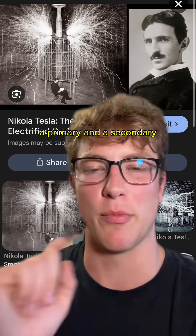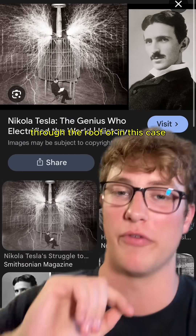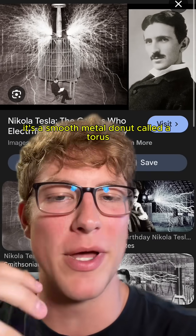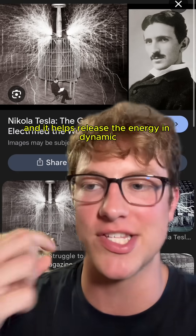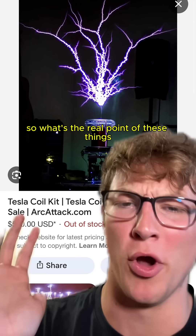These things work using two coils — a primary and a secondary — and they resonate together in order to boost voltage through the roof, or in this case, shoot out sparks of electricity. The top part way up there is a smooth metal donut called a torus, and it helps release the energy in dynamic little lightning bolts as you can see above.